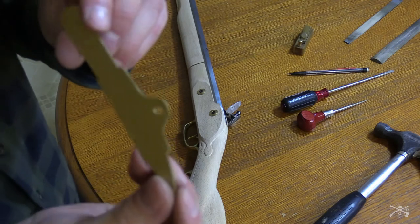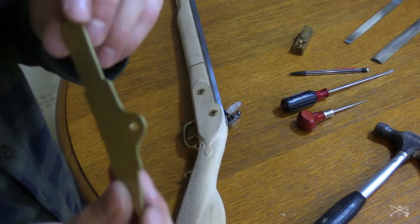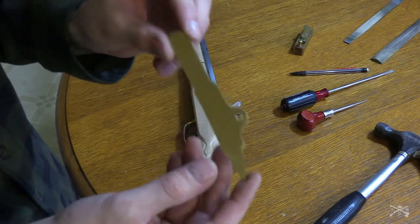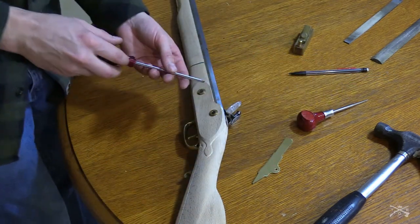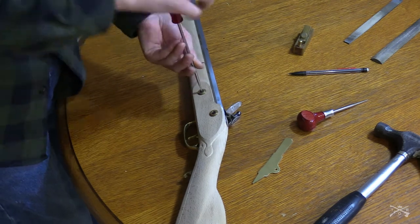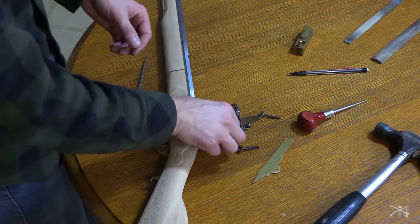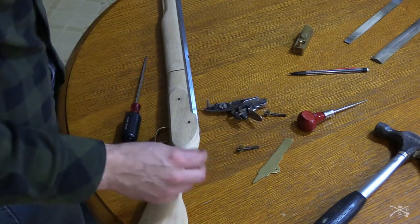I've already pre-drilled the first hole there. This is just a side plate that I ordered off Track of the Wolf, and this one came without pre-drilled holes. So what I'm going to do here is take these lock bolts off. Just keep in mind if you're trying to take this front lock bolt off and you have the ramrod spring installed, you're not going to be able to pull it out until you remove the ramrod.